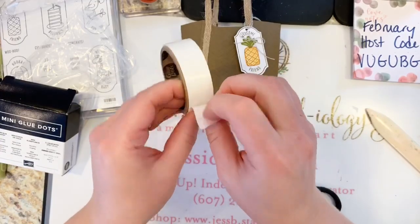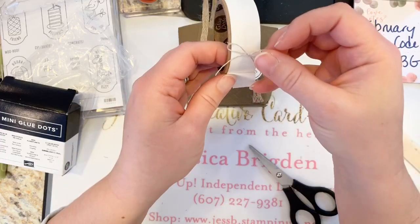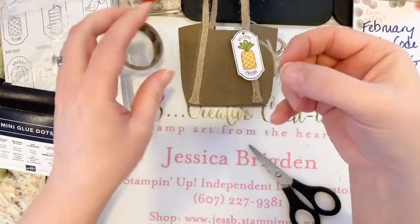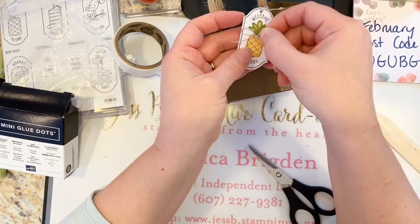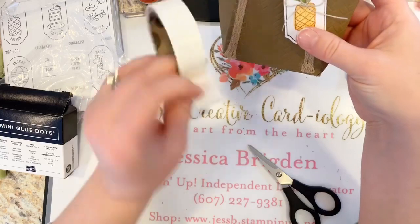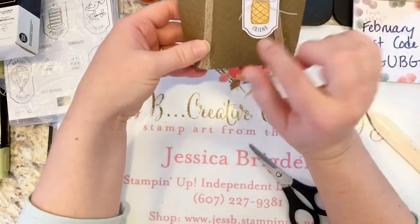Adhere that to the pineapple with some mini glue dots. The trick with mini glue dots — I know they're hard to see — always stick your embellishment or bow directly to the glue dot, make an impression, and then pull it off. Then it's just how you need it and it'll stick right there on your project. Don't pick the dots off the roll — press your embellishment to the dot and then pull it off, so your fingers are clear and your project looks good.